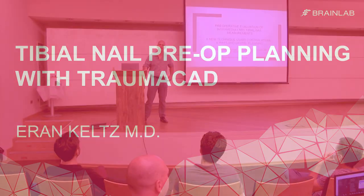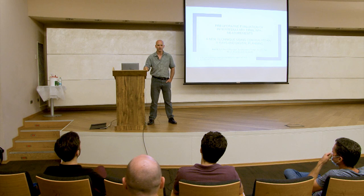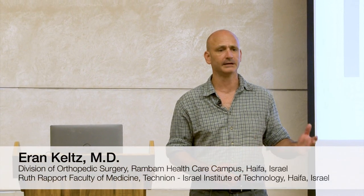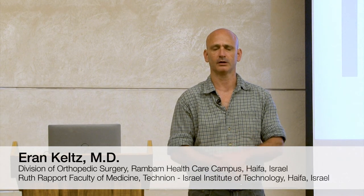Good morning, everybody. My name is Eran Keltz. I'm an orthopedic trauma surgeon from Rambam Healthcare Campus in Haifa, Israel. I'm about to share our experience with a new technique we've developed to perform preoperative planning for intramedullary nailing of the tibia using contralateral x-rays of the healthy leg.